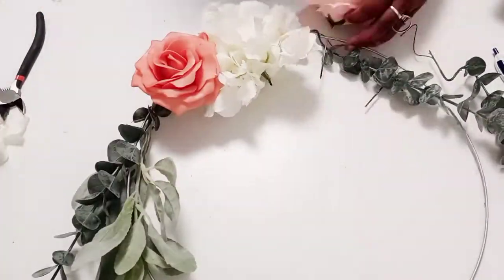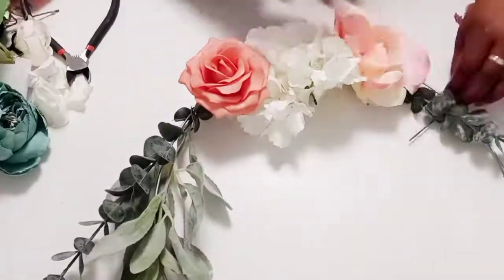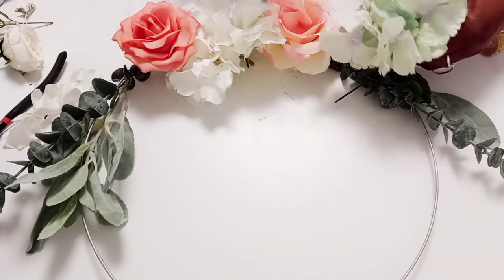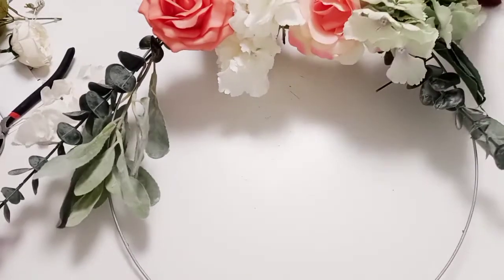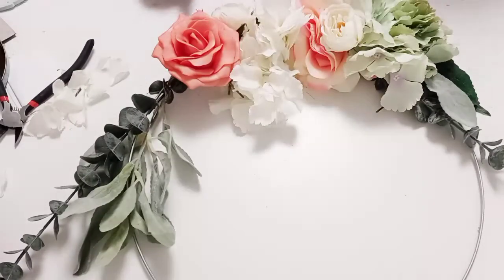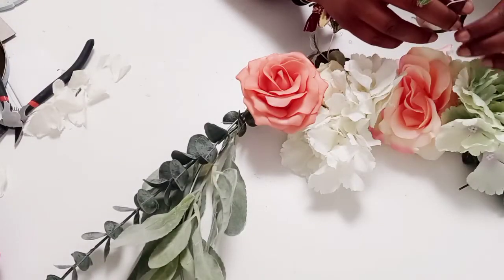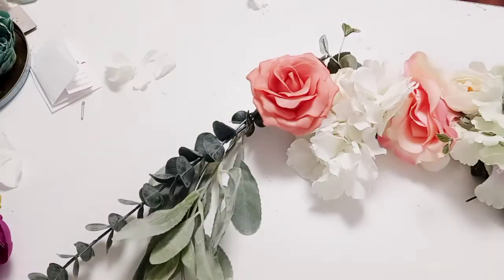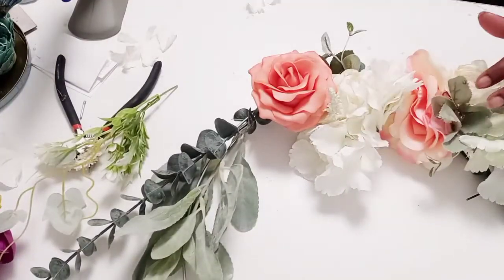You can use these to hang on your front door, as room decor, or wherever you want. I actually was using them as a backdrop for my wedding collab — if you haven't seen that collaboration, please go watch that video, I will link it above. This is also part of a collab from the Sophisticated Ladies Club, where we are doing summer decor, and I decided to show you guys how to create these awesome DIYs.